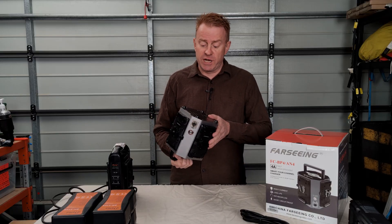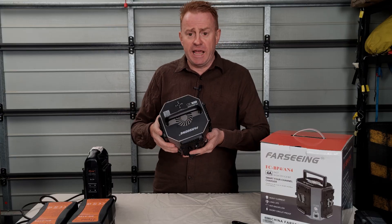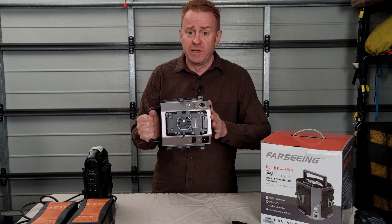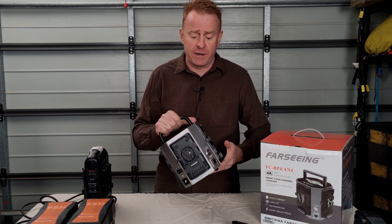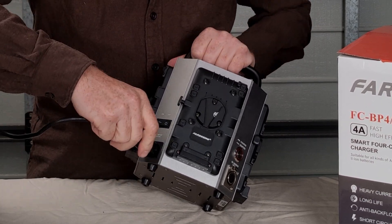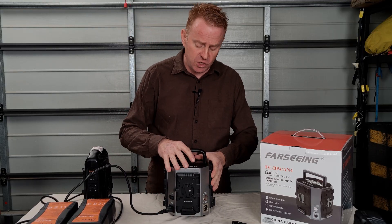Let's do a quick run through of the charger. It is very solidly built — no cheap plastic here. It's got a nice solid handle that can take the weight of the battery charger and easily the weight of four high capacity batteries, so you could use this to transport your batteries around. On the front you've got an IEC connector and the battery charger runs off universal power — 100 volts up to 240 volts.